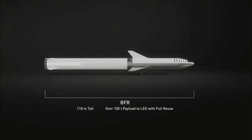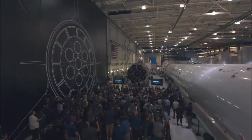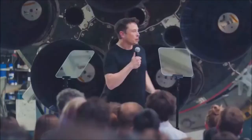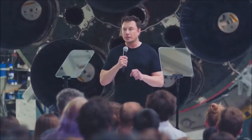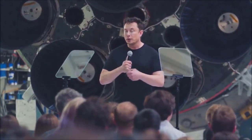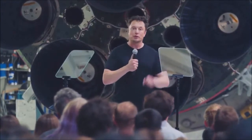BFR is designed to be able to take 100 tons all the way to the surface of Mars, or maybe Ceres. If you have a propellant depot on Mars, you're able to get from Mars to the asteroid belt, to the moons of Jupiter, and planet and moon hop all the way to the outer solar system. So BFR is really intended as an interplanetary transport system capable of getting from Earth to anywhere in the solar system as you establish propellant depots along the way.